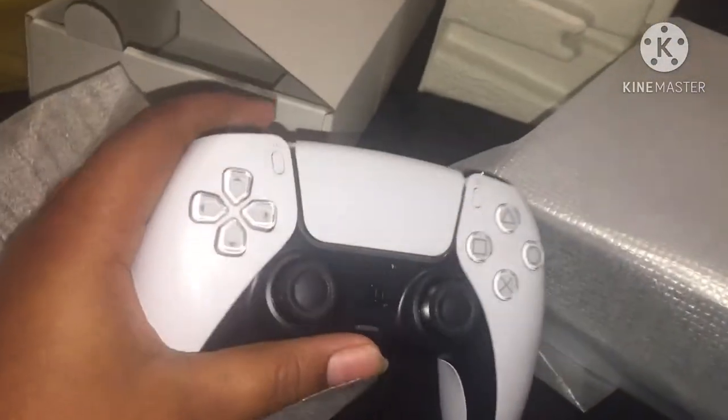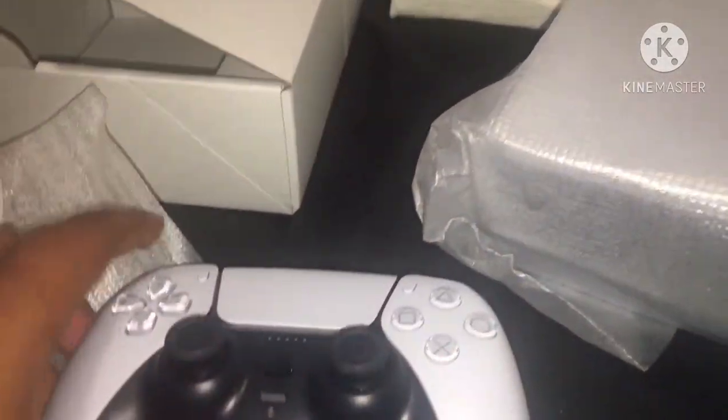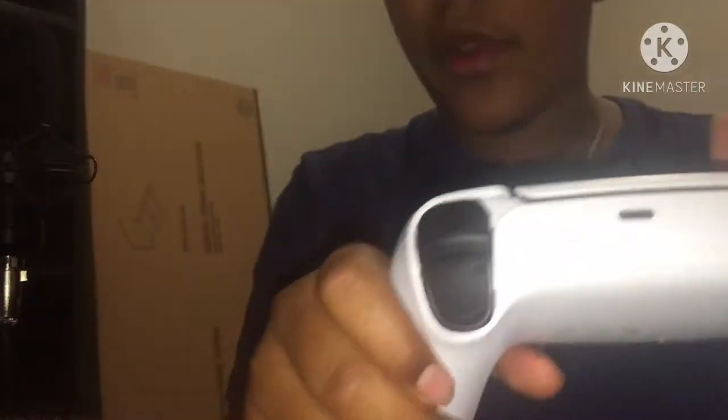Oh shoot, oh no man! Let me set this up somewhere where y'all can see it good. Oh, this feels different — that's way less noisy, whatever you want to call it, way less clicky.